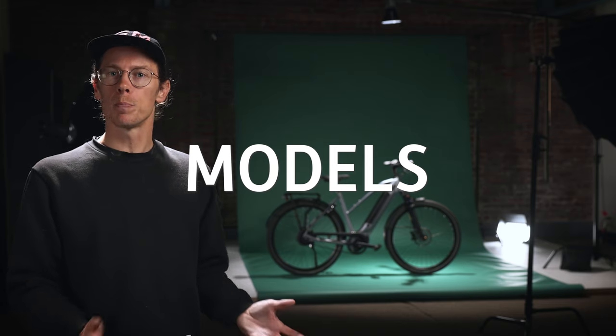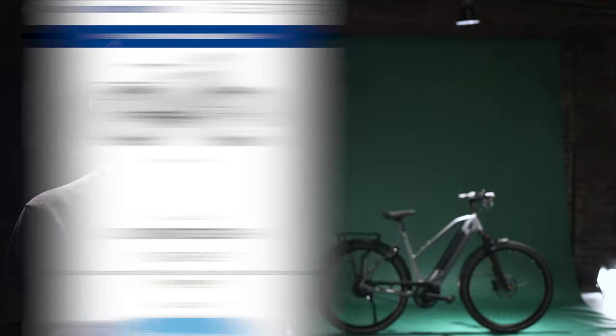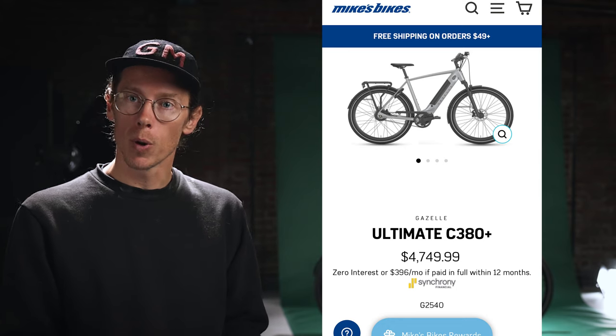Now the fun part — picking which model you're interested in. Within the Ultimate line, you're going to see a range of prices anywhere from $3,750 all the way up to around $4,750. For the most part, all of the models are very similar in terms of frame and features. The added cost comes in when you consider the drivetrain — internal hub versus external rear derailleur — and which motor is represented in the bike.